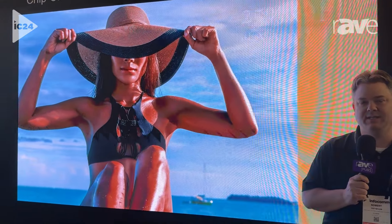Robert Dettweiler, I'm the Senior Director of Product Management, and here we are at Infocom 2024. This display that you're looking at is the Liard VDS series, and what it is is a 27-inch cabinet, fine pixel pitch, and COB.